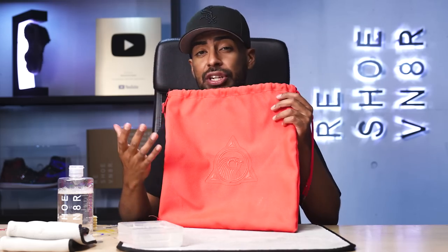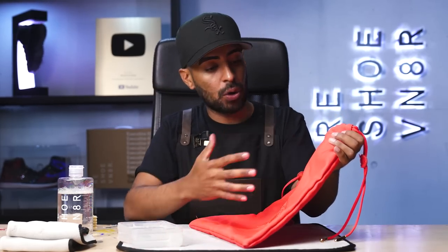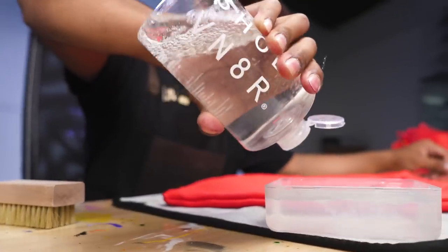We're going to take a break from the Red October and focus on the bag. Like I mentioned in the beginning of the video, this bag needs some work also — there are some slight stains throughout the whole bag. For this, we're going to be using our 16-ounce bottle solution and our soft crystal brush to give it a proper deep clean. Before we do that, we're going to grab some scissors and take care of all the little loose threads throughout the entire bag.